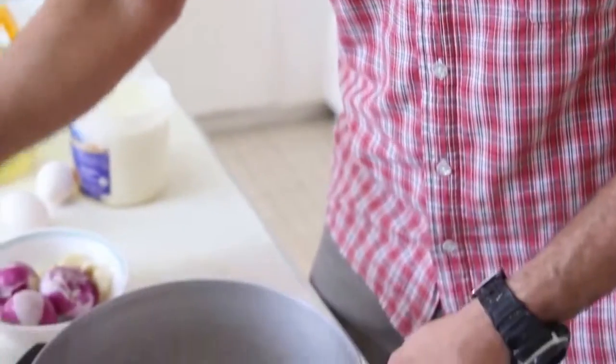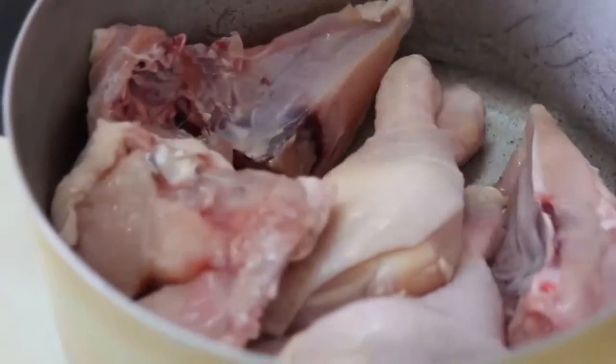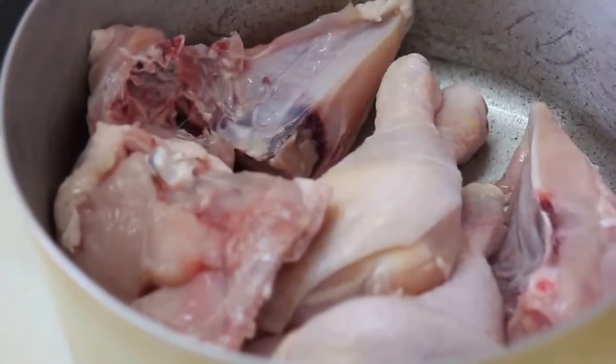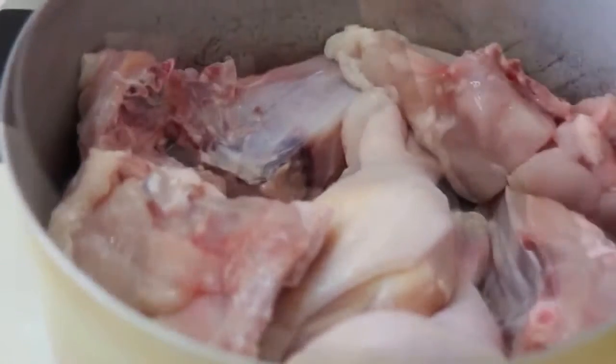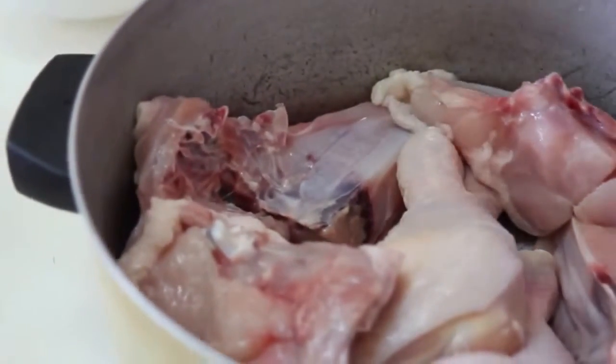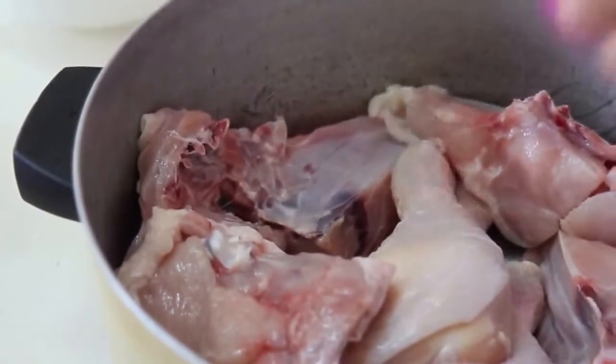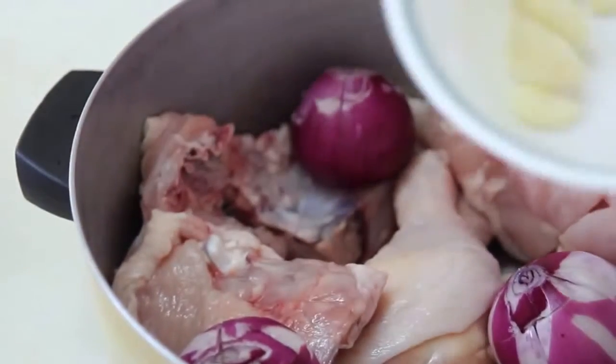We place the chicken in the pot. For 10 cups of rice, we need 1 to 1.5 kilograms of chicken. Then we peel the onion — 3 medium-sized onions would be enough for this amount of chicken — and add some garlic.